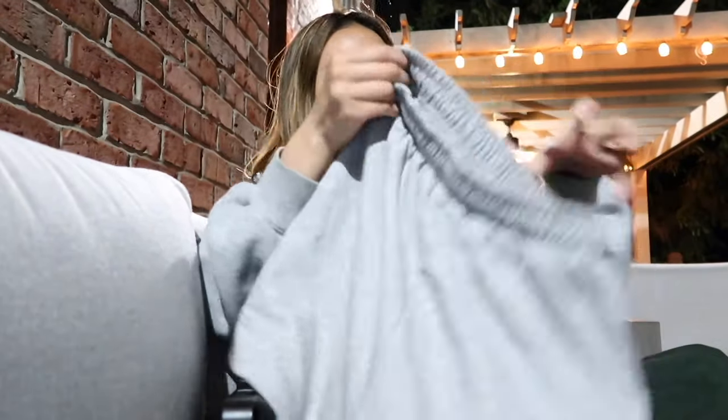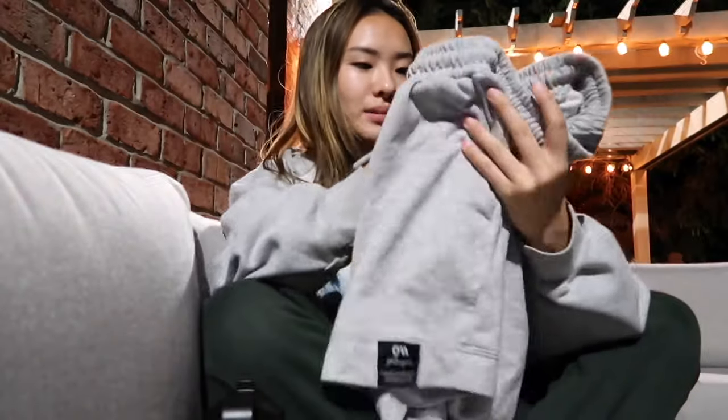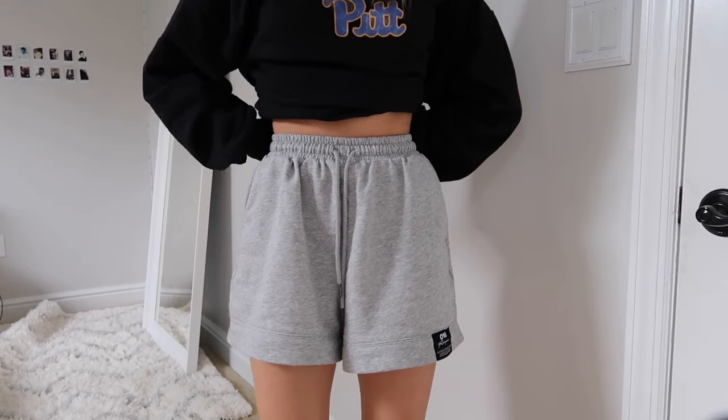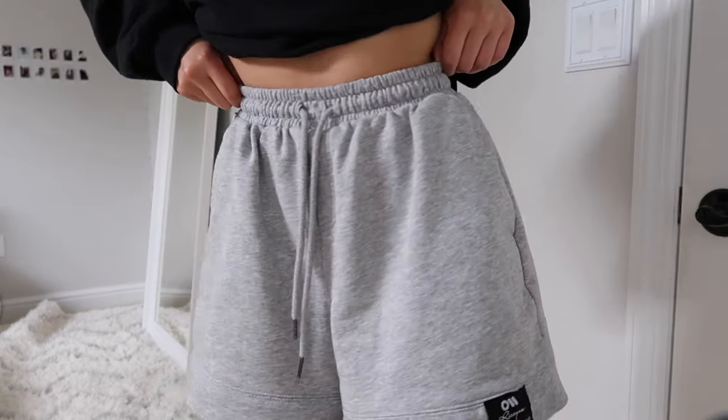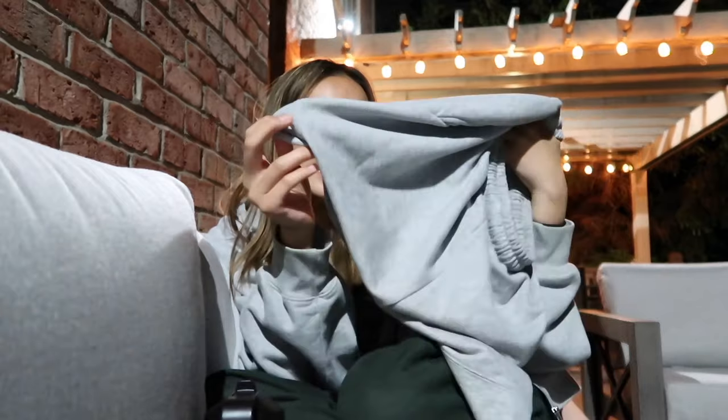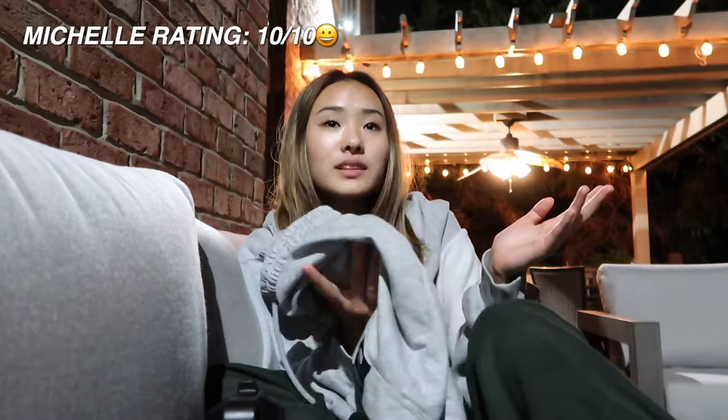The first thing I want to show you guys is these gray sweat shorts — they're oversized but not too oversized. I've really been needing sweat shorts because it's getting warmer and I'm obsessed with sweatpants but can't always wear them. The material is surprisingly really good — not cheap or thin. The waistband is a little snug, so I'd suggest sizing up. I got a size small with about a 24-inch waist. Overall I really like these; they're very breathable and you can wear them with anything.